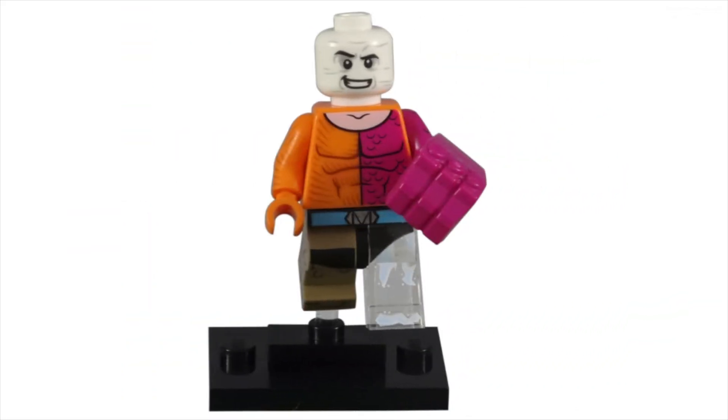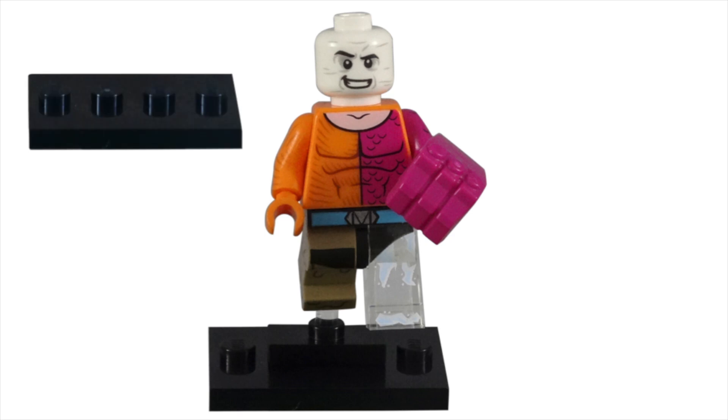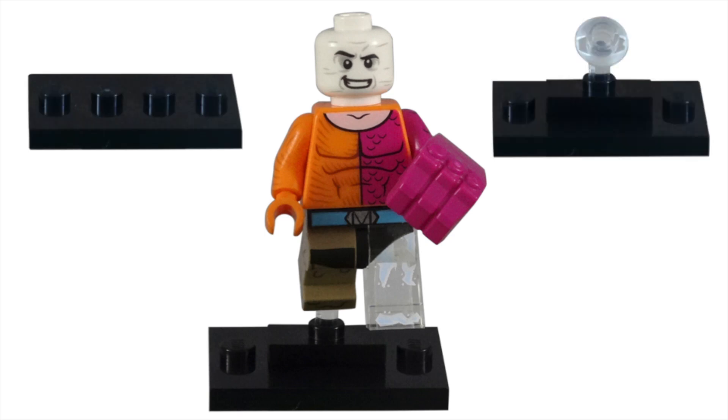Like all the other minifigures from this series, Lego used the typical minifigure stand, but added a jumper plate with a translucent clear, angled 1L bar. While this new display style was a nice way to add dynamic poses to these action-based characters, I didn't think it was necessary for Metamorpho's more brute force tactics.